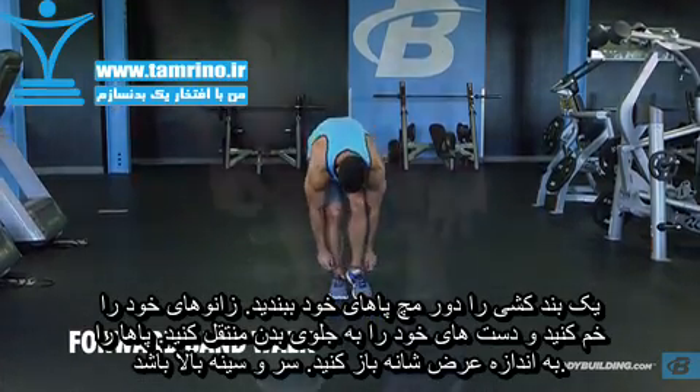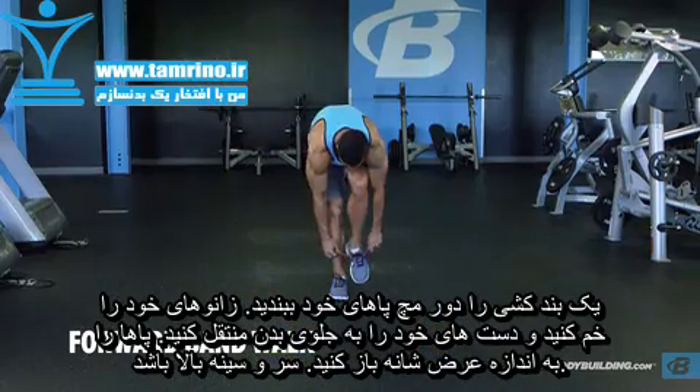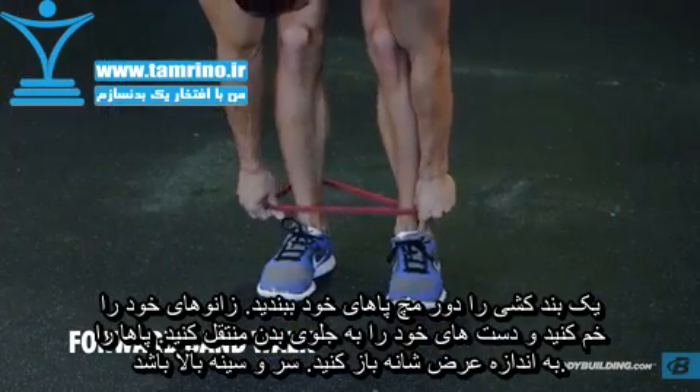Position a band around your lower legs. The resistance can be applied closer to the knees for an easier movement, or around the ankles or feet for a more advanced movement.